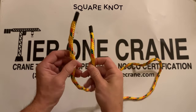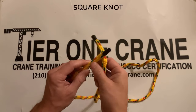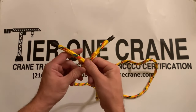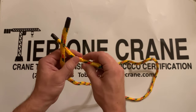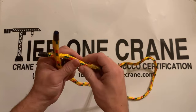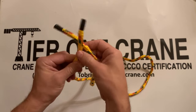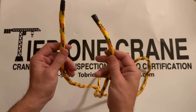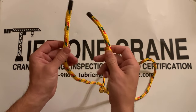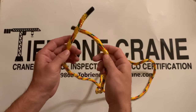The second knot that we're going to learn is the Square Knot. This knot is easy to get confused — it's easily confused with the Granny Knot, which is a big difference and not as effective by any means. It's important that you follow along with this, because making the Granny Knot instead of the Square Knot is a big mistake. I'll show you how easy it is to do that.